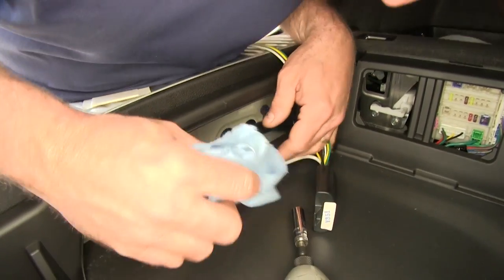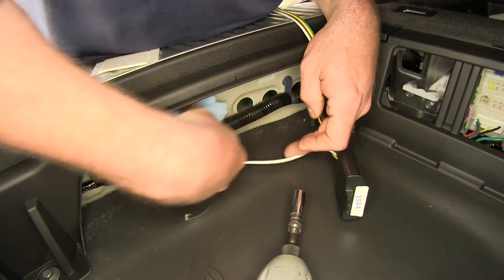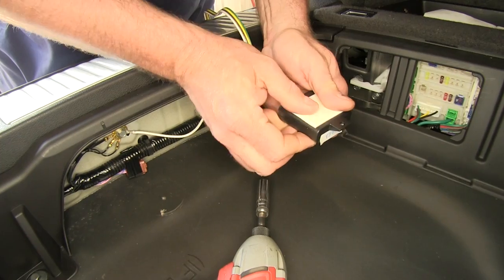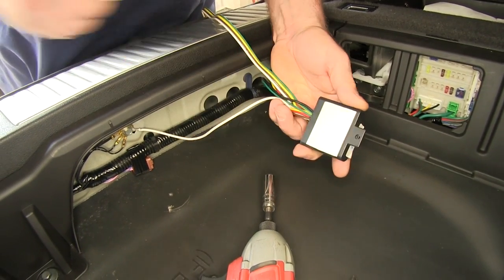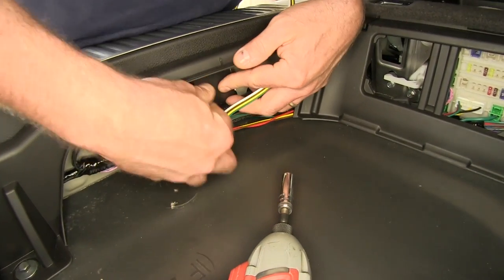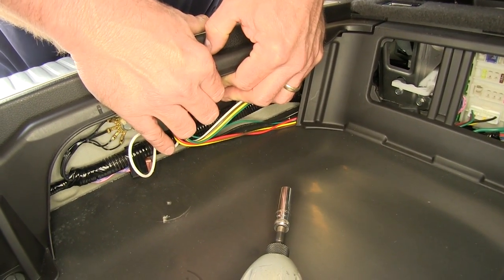Now we'll take a little rubbing alcohol and clean off the area where we're going to mount our control box. We'll put some two-sided tape on the back, peel it off, attach our box right there, and press it into place.